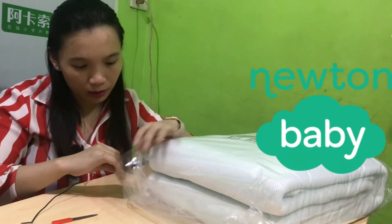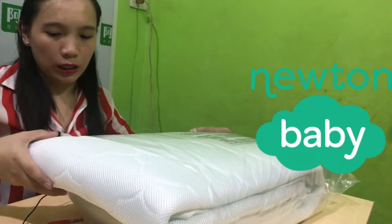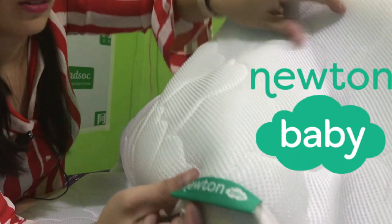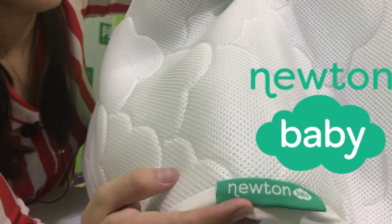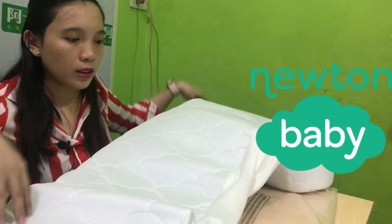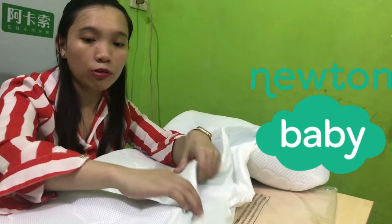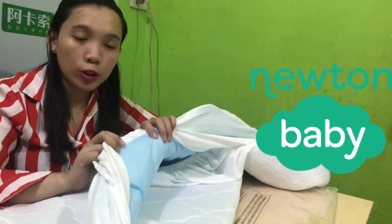So yung husband po yung bumili neto, hindi ako. Wow, ito yung itsura niya — anlaki niya. And then, ayan yung label, I hope makikita niyo. So since pad siya, ilalagay lang yung foam sa ilalim, and then yun, cover siya kumbaga. Waterproof nga siya.